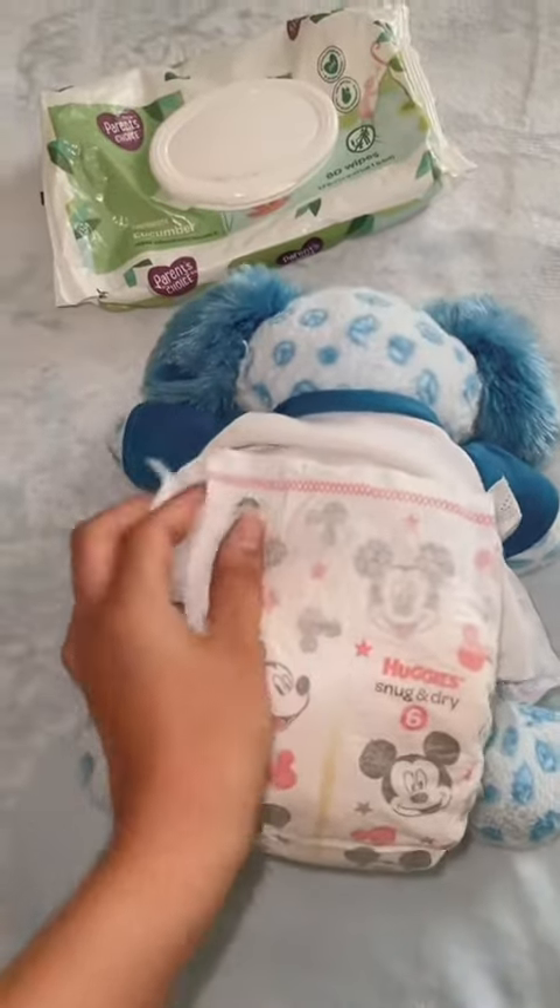The very last tip is to prevent blowouts — always pull out the wings of the diaper. This doesn't always 100% help, but it does help a little bit. And that's all for changing the diaper!